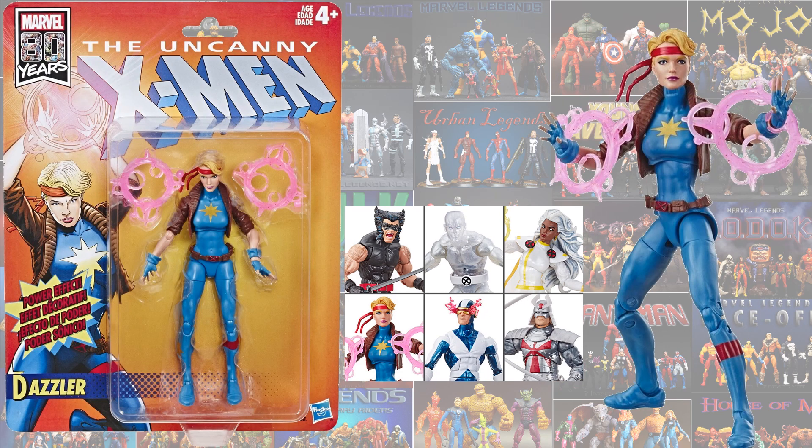And also this version of Dazzler — I really love this particular version. I like the one we got with skates as well, but this was a really good iteration of her as well.